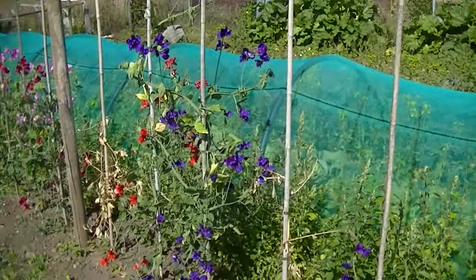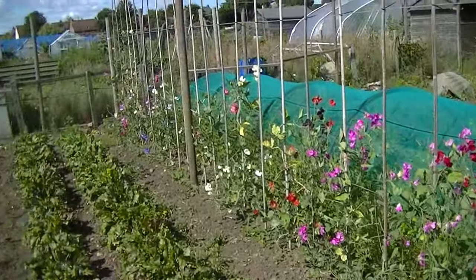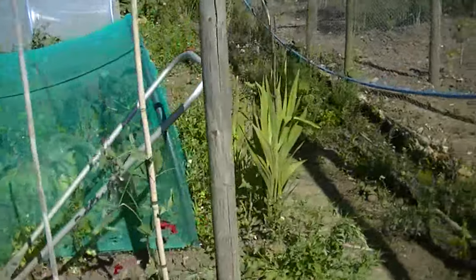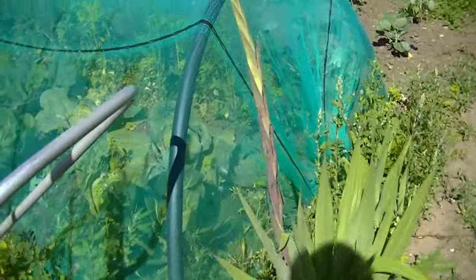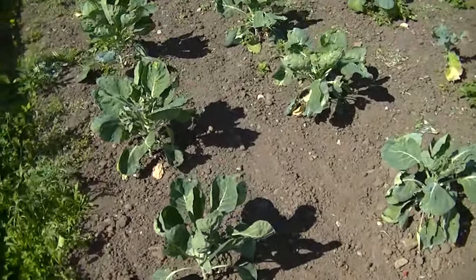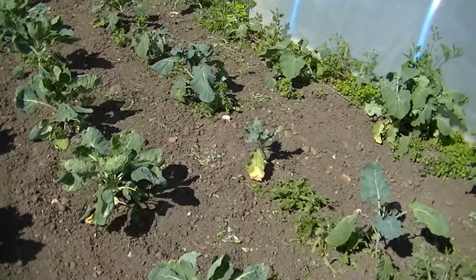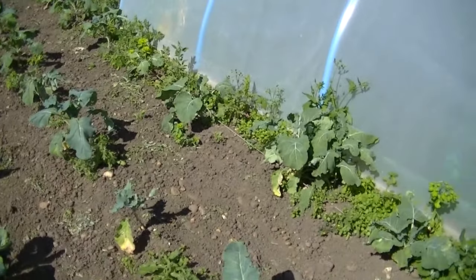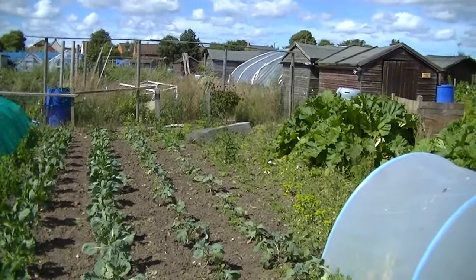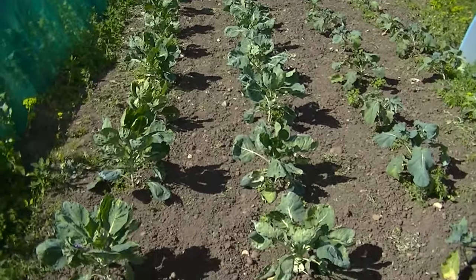My sweet peas are going on nicely — need to pick them. A lone gladiolus from years ago. These are my sprouts, and then two rows of purple sprouting — late purple sprouting. As you can see, the nice butterflies are getting on them now, so I'll keep my eye out for the caterpillars. Might put some of that powder on those.